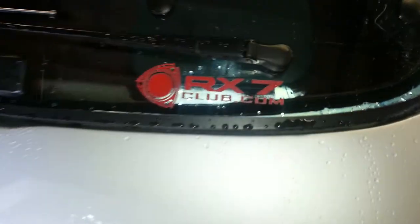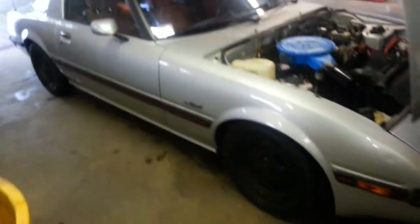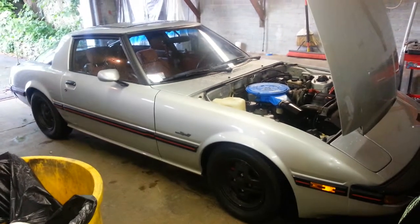But anyway guys, there she is. Let me know what you guys think — my baby.